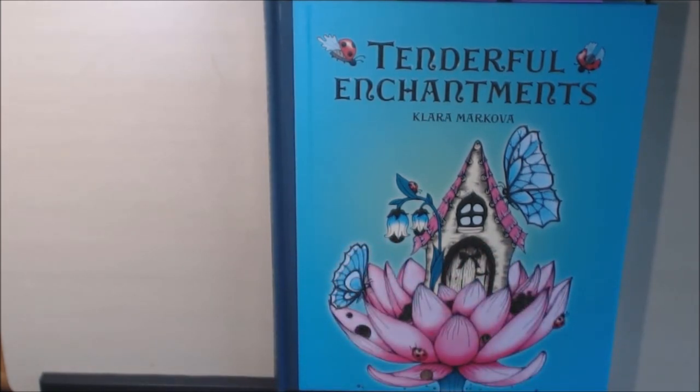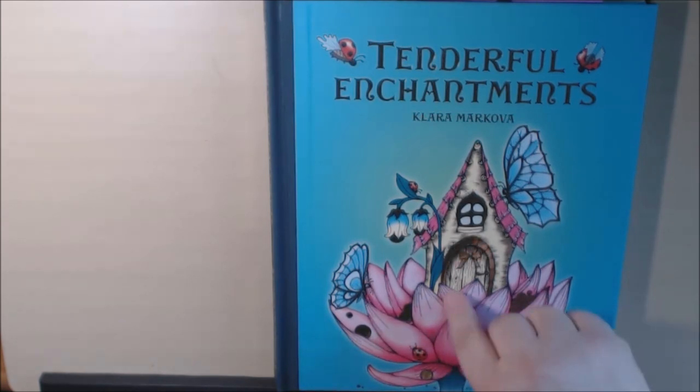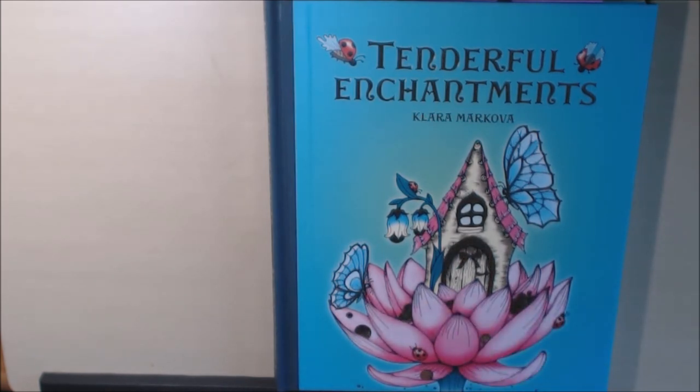I absolutely am in love with this book and I'll be coloring in it for a while. If you want to look at some of my finished pages on Instagram as I go along, I'll link my Instagram down at the bottom. If you have any questions or comments about this book please leave them down and I will get back to you as soon as I can. I would love it if you would like and subscribe — thanks a lot, I appreciate it, bye!